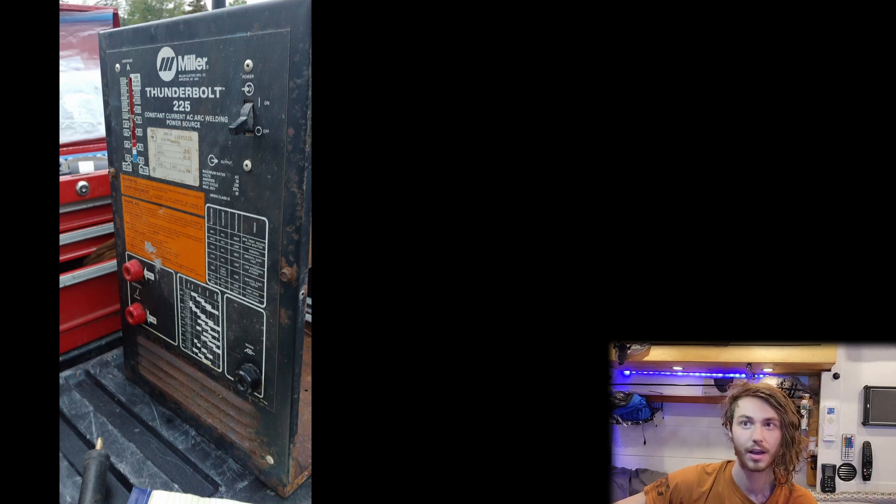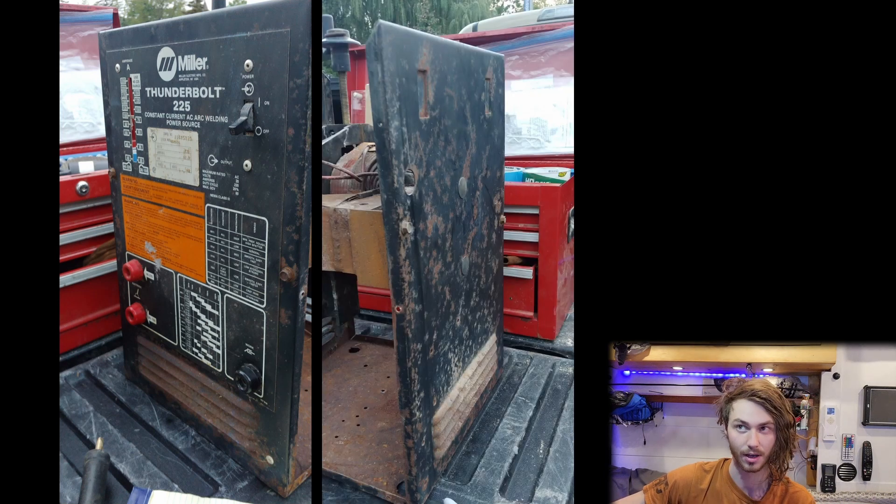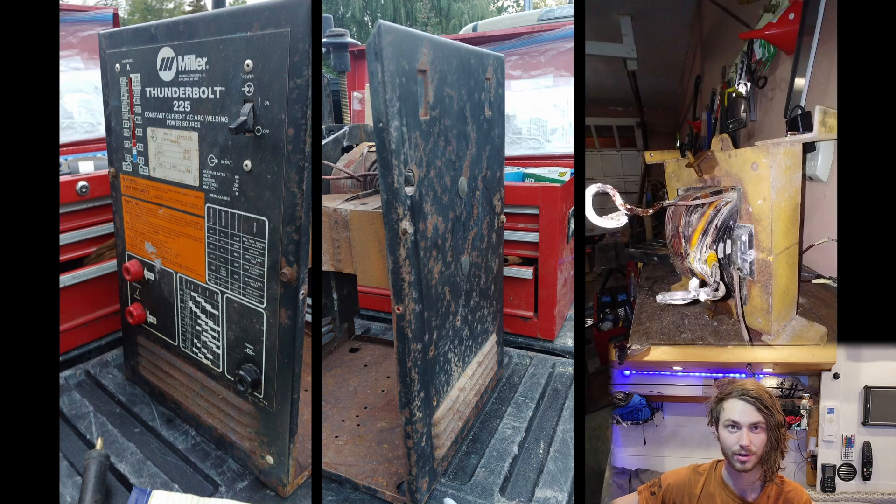This welder was found sitting in a field and I restored it and got it working again. It's a Miller Thunderbolt 225 from the 1990s, so it's at least 30 years old — older than me.